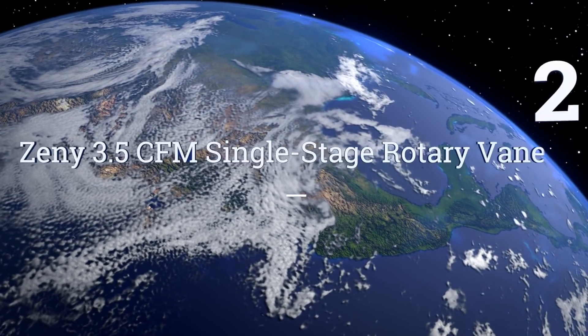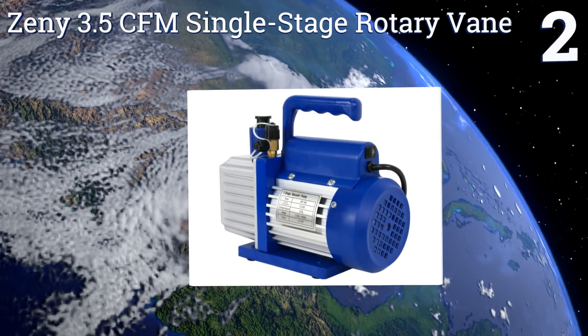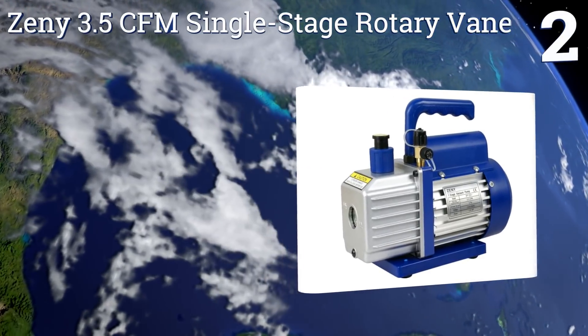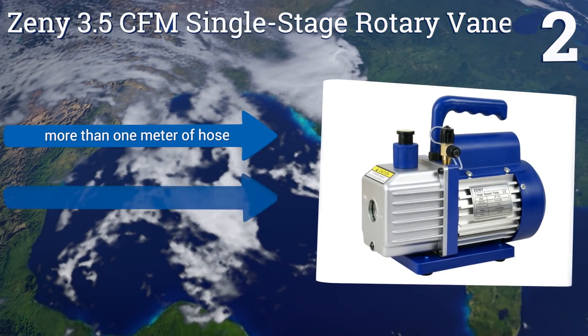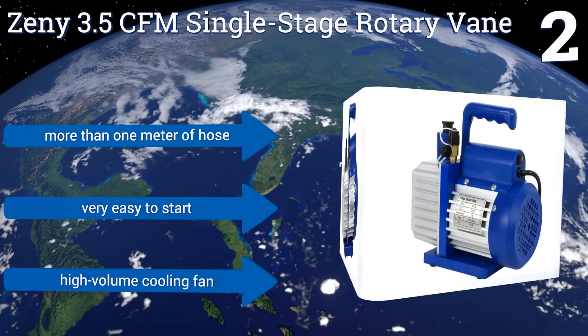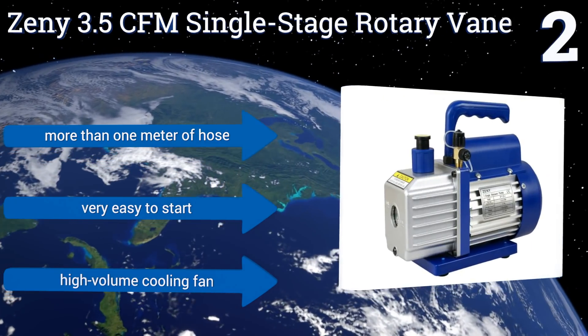At number 2, the Zini 3.5 CFM single-stage rotary vane pumps its air with the force of a quarter-horsepower motor, while putting out an exceptionally low amount of noise. Its heavy-duty aluminum alloy casing is built to withstand the rigors of professional maintenance. It boasts more than one meter of hose and a high-volume cooling fan. It's very easy to start.